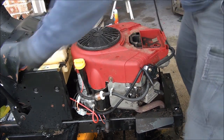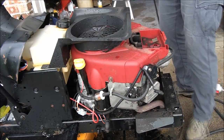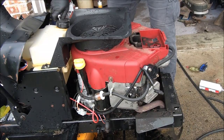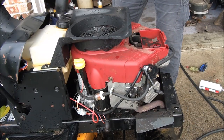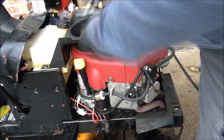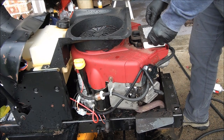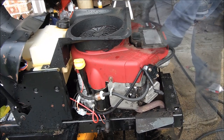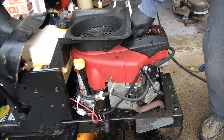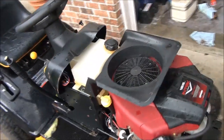Time for this cover here — looks like it's 5/16ths. I'm not even going to tell you not to over-tighten it. The air filter goes back in place and we're good. Let's start this thing up and bask in the glory, shall we?